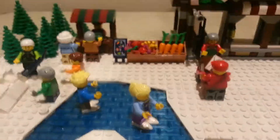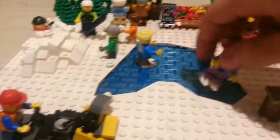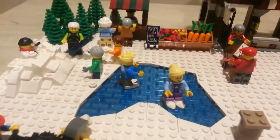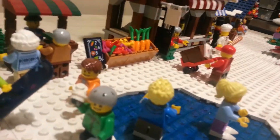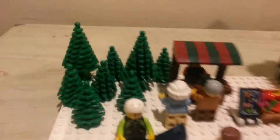Over here we got a pond — a frozen pond actually — and got two little kids just ice skating on it. It's all just smooth tiles right here. See these little kids having a fun time. And right here we got this little snow mound, got a kid with some snowballs and two more kids coming up on him, just having a little snowball fight right there.